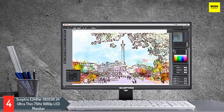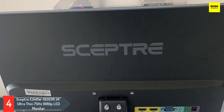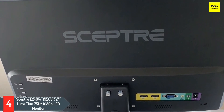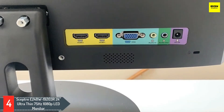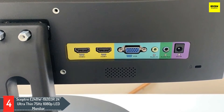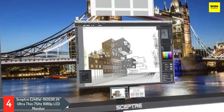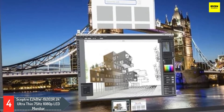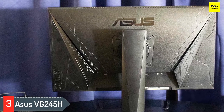Number four: Sceptre E248W-19203R 24-inch ultra thin 75Hz 1080p LED monitor. This monitor from Sceptre has a screen size of 24 inches and an aspect ratio of 16:9, supporting resolutions of up to 1920x1080 with a refresh rate of 75Hz. The monitor comes in well under the $200 budget and is a TN type monitor, making it a decent budget monitor for gaming. It has a response time of five milliseconds and comes with two HDMI ports that can convert to DVI, giving it some versatility and making it a good choice for hooking up a console.